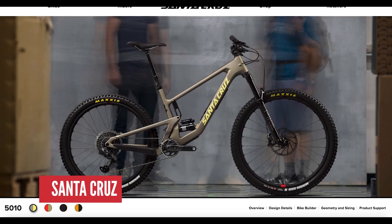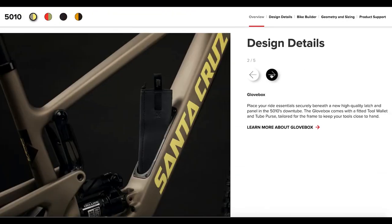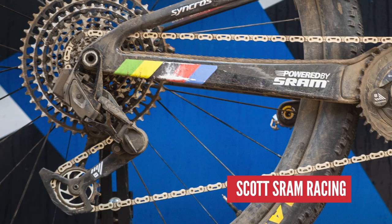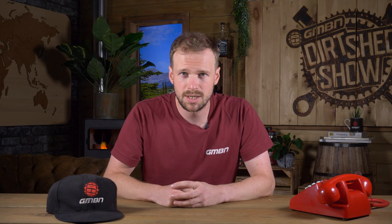Quickly through the details of the new Santa Cruz 5010. Updates to the short travel offering include a move to mixed wheels and an addition of their glove box down tube storage. A nice touch is the little sag window which allows you to see the right part of the shock during setup. Shout out to the Santa Cruz marketing team who are listing it as one of their best handling bikes ever, and then have a video where it's literally being ridden by a hand. If you want to find out more about that prototype SRAM mech seen on Nino Schurter's bike at Worlds, head over and give the latest GMBN Tech Show a watch.